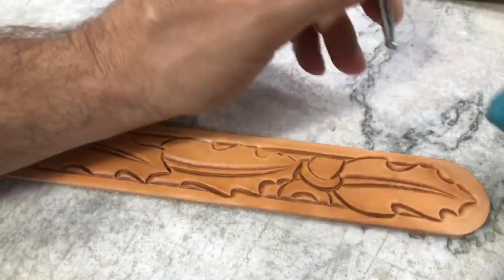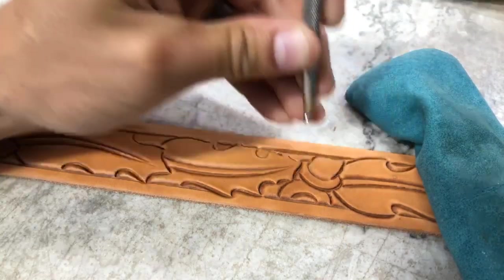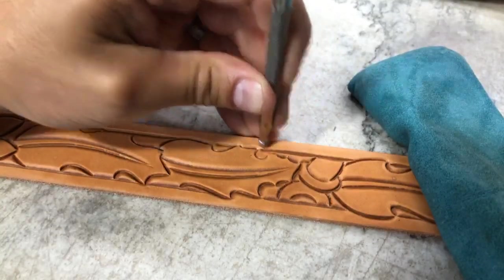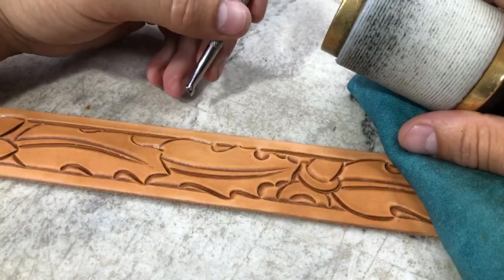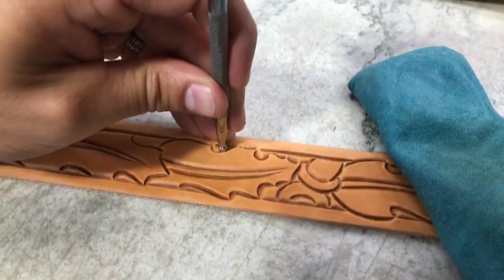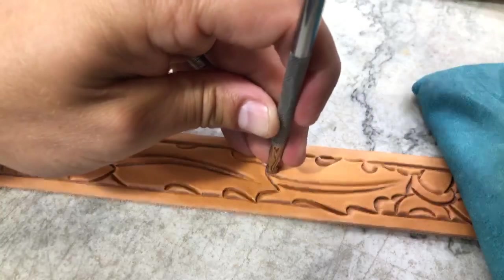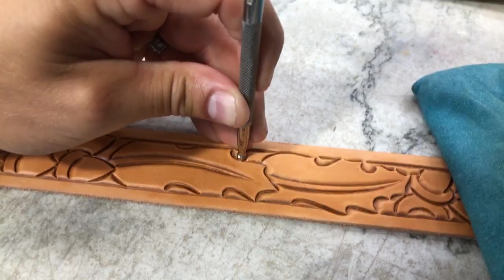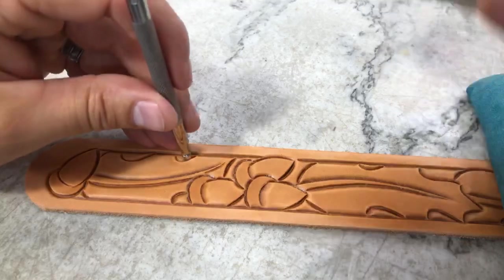The beveling always helps any pattern stand things out, but by using a variety of bevels in here — and you don't have to, you can use a smaller bevel to get into these tighter curves as well — using some of these different bevels really helps stand different parts of this pattern apart and brings a lot of life to it just within the beveling itself.